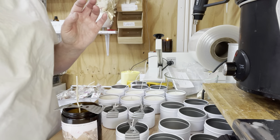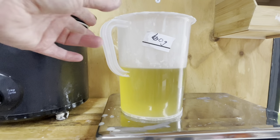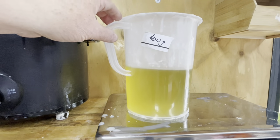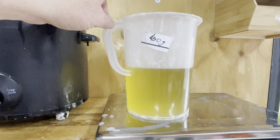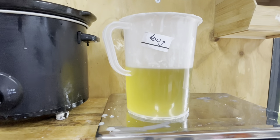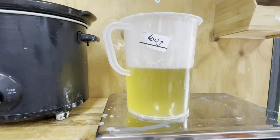Here on my scale we have the jug. We're making one kilo, which is 1000 grams. I'm working on a 9% fragrance load — that's generally what I use. So we have 910 grams of wax in here. It's really important that you don't put 1000 grams in, because if you add 1000 grams of wax plus the fragrance, the 9% fragrance load is no longer correct. So: 9% is fragrance, and 91% is wax.